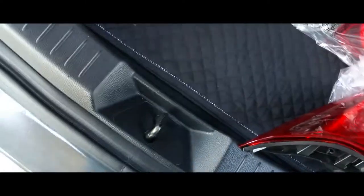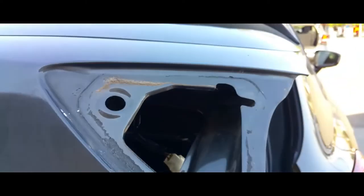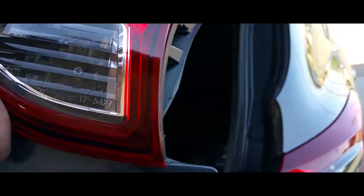Yep, it is for that one. So we can go ahead and put this new one in. We can see it here and it just goes right in there.